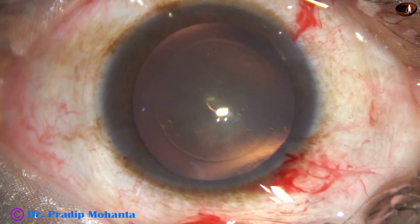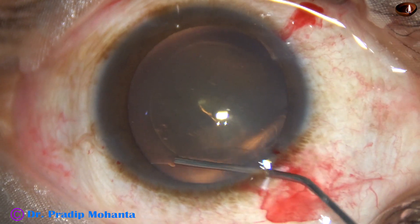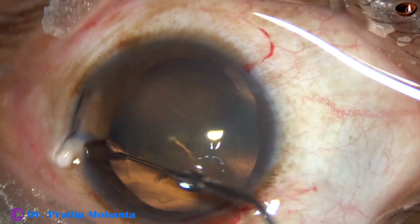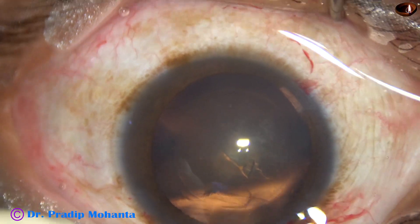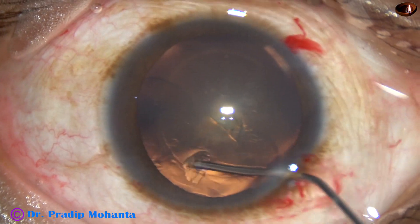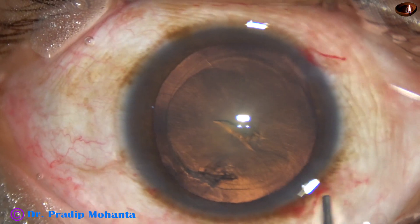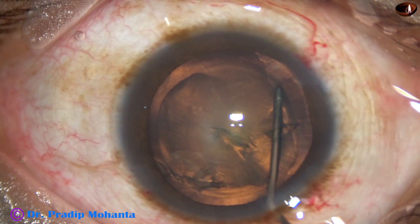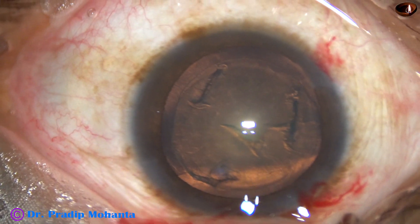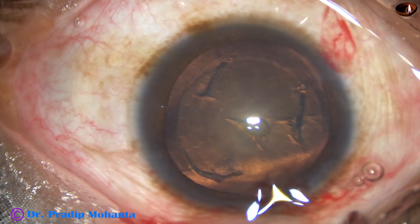And now, hydrodissection. BSS is passed just under the anterior capsular rim. BSS is passed and hydrodissection is also attempted. The cataract is so soft that I don't try to rotate the lens mass.